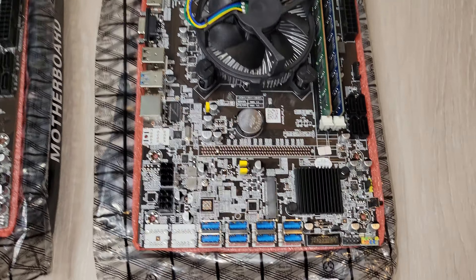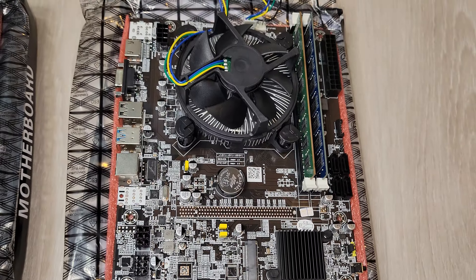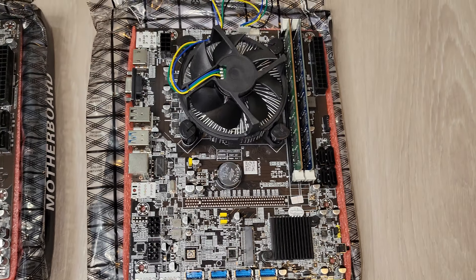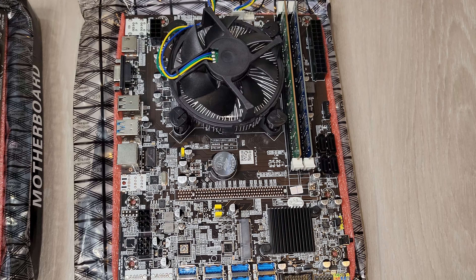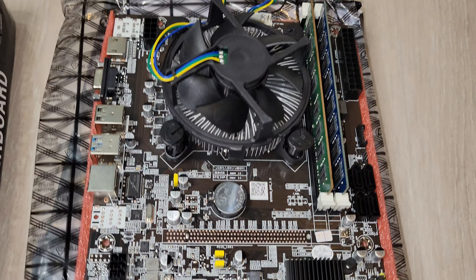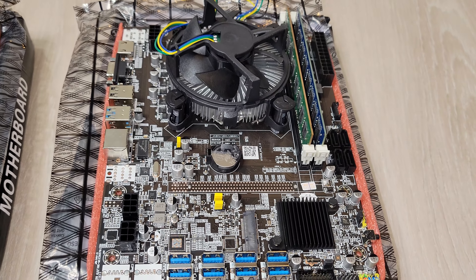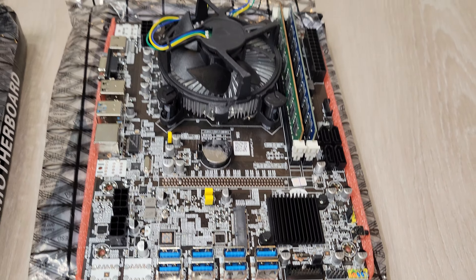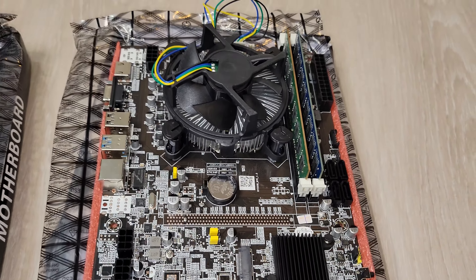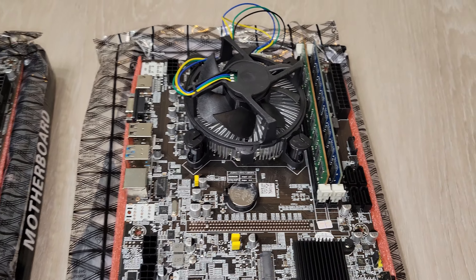My favorite board supports 8 GPUs — it's a normal ATX motherboard. You do need PCIe risers and you plug them into these USB slots, but it works really well. It's on the DDR3 platform, so it's LGA1155 for the socket. The CPU I ordered with it is the G1620. You can also get a G1610, but I'm going with 3rd gen Intel because it's built on a smaller node. If you're ordering a Celeron for one of these boards, make sure you get one built on the 22 nanometer process — you'll save a couple of watts.